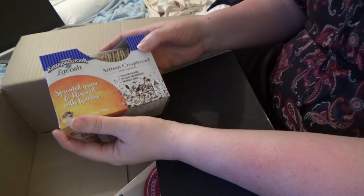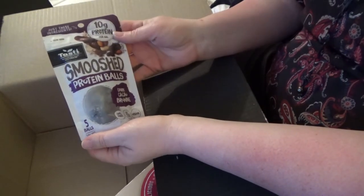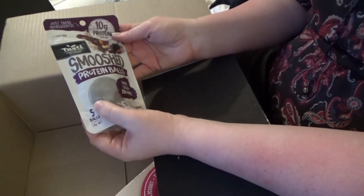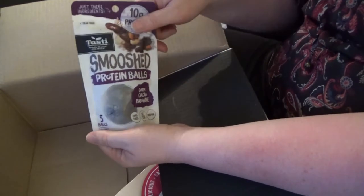I actually got a pack of these during the week — the Smooshed protein balls. Duck cacao brownie. Yum. I don't think I've tried these ones. I have tried one or two of them, but not these ones.